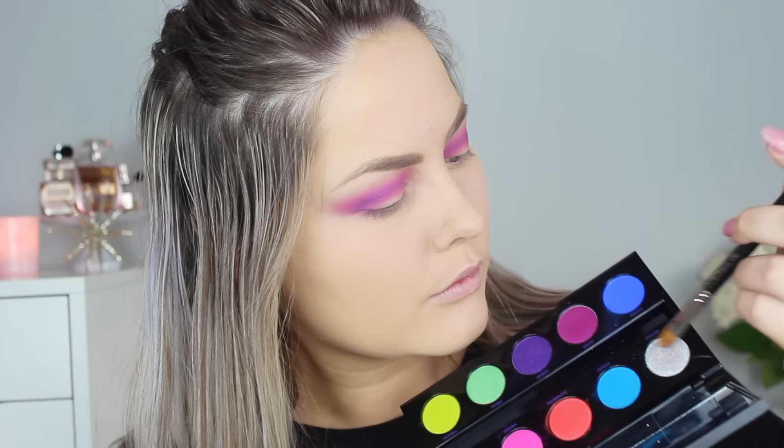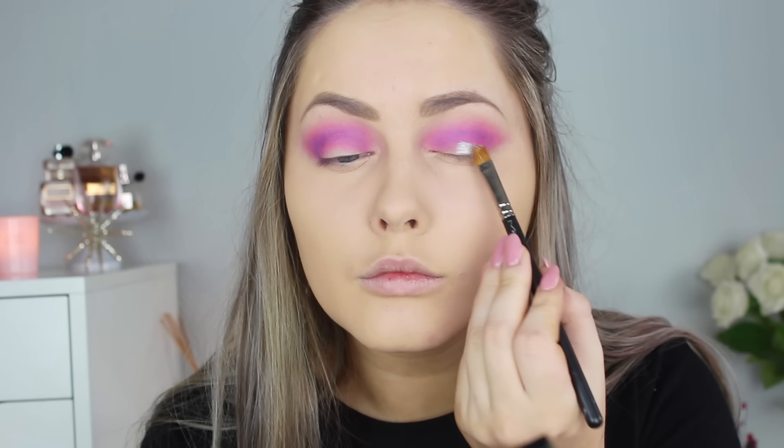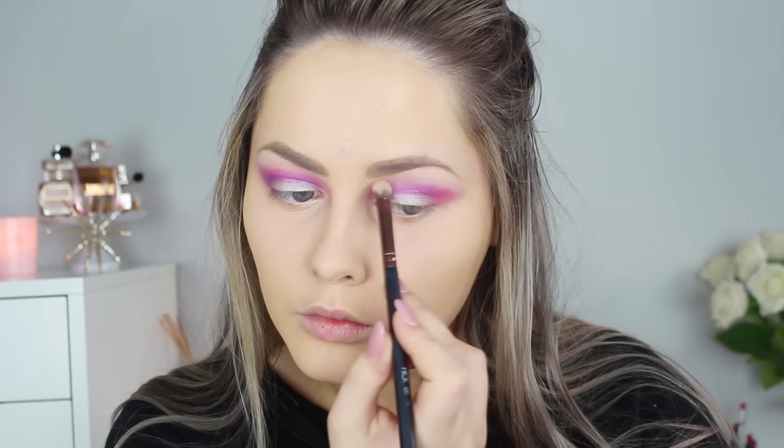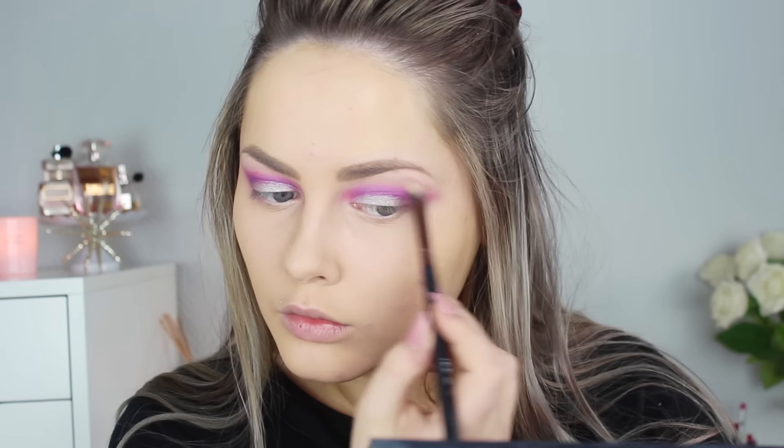Then I wet my brush with some MAC Fix Plus and used the silver color. That silver is the best silver I've ever used in my life — it's so pigmented, it's crazy. I just pat that on my lids using a MAC brush. Then I highlight my brow bone using the two lighter colors in the Kat Von D palette. I love that for a more natural highlight look.